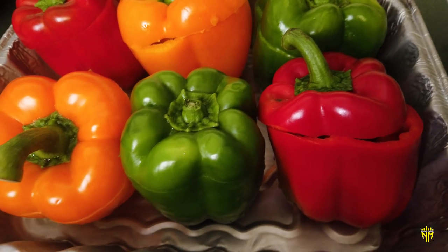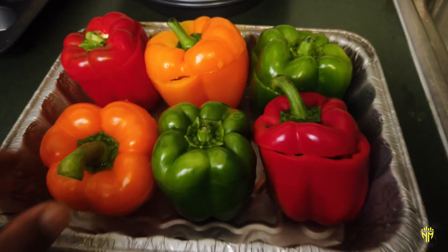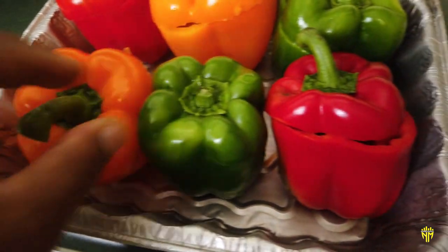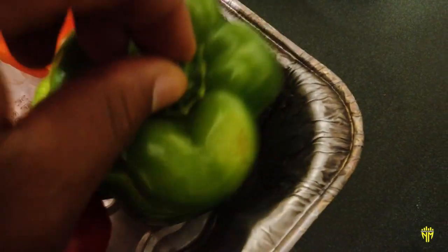What's going on YouTube? As you can see here we have some bell peppers and today we're going to be doing some grilled stuffed bell peppers. I've already cut the tops off of each and every one, gutted them out, and washed them, so we have some fresh bell peppers that we've already hollowed out.